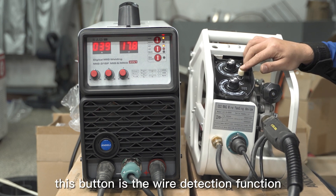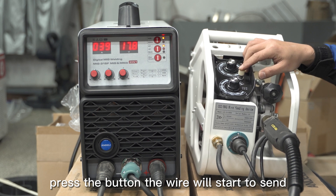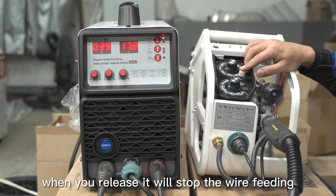This button is the wire detection function. Press the button and the wire will start to feed. When you release, it will stop the wire feeding.